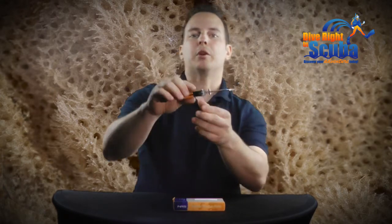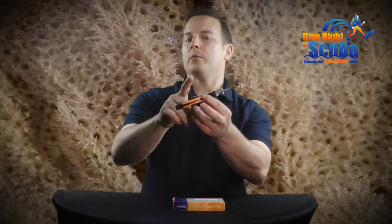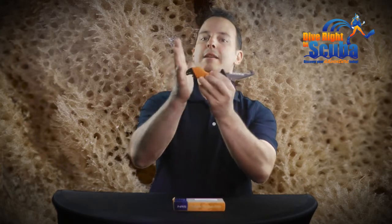It is complete with a spring metal clip to secure the knife to your BCD or harness webbing, or if you prefer a sleeker profile, you can actually remove the clip. It even has a pointed tip that can be utilized as a glass breaker.